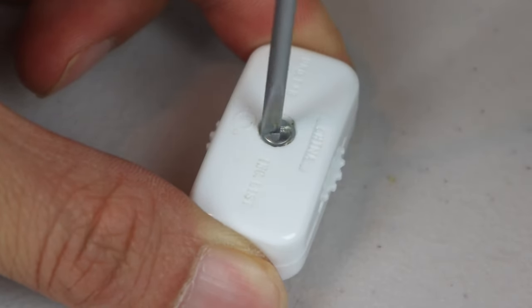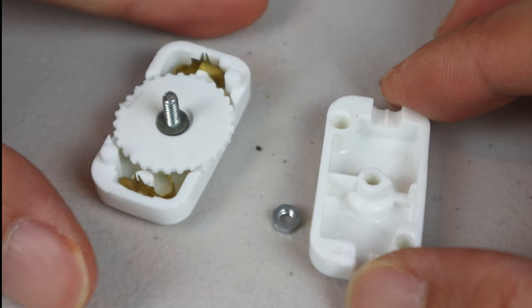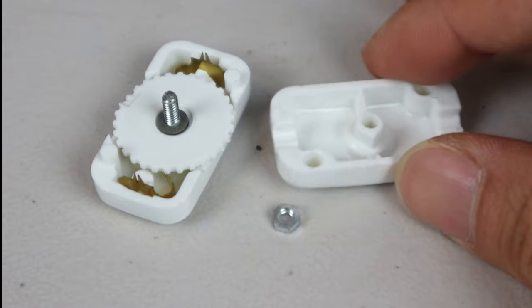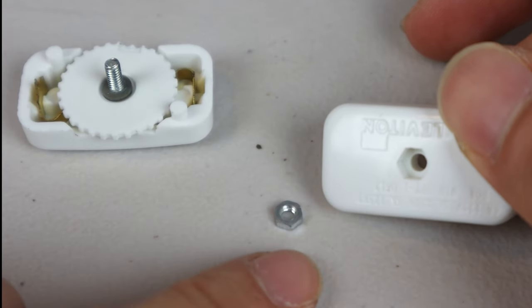First, open up the switch by removing the screw. One side is hollow and the other contains the switch. Be sure not to lose the nut if it falls out the back.